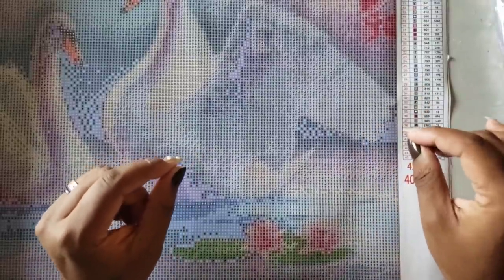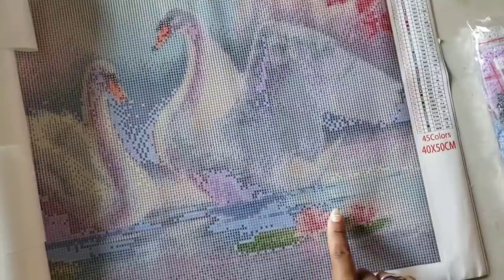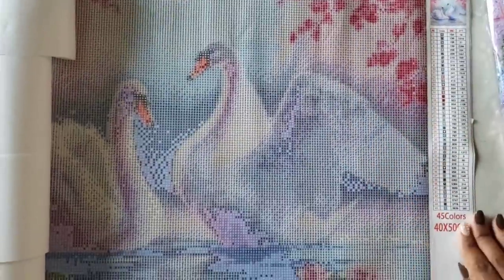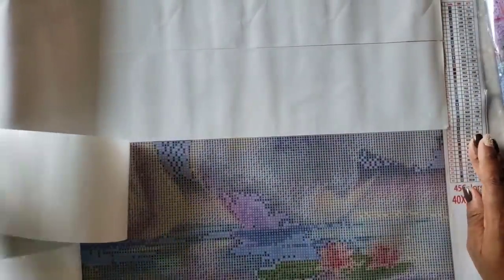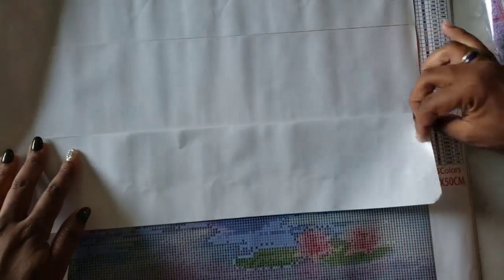Usually I don't pay that price unless it's like a poured glue kit, mostly because of the fact that it does run the risk of getting ruined because of humidity, extreme heat or cold, or temperature changes — it will cause bubbling. But I have to say this is probably one of the best double-sided adhesive canvases I have received. You can see the image — you can see the two swans, the lily pad with the lotus flowers, it has cherry blossoms on the side. The glue has no lines in it from the paper they put on it, which is great.